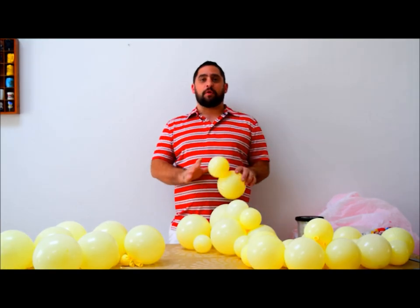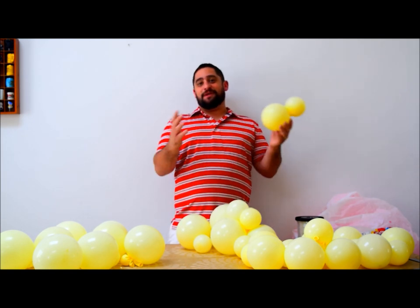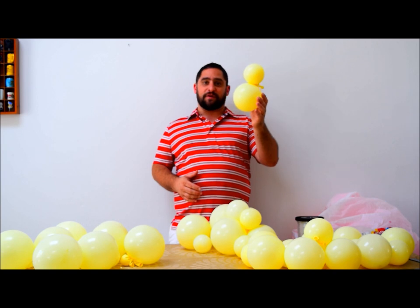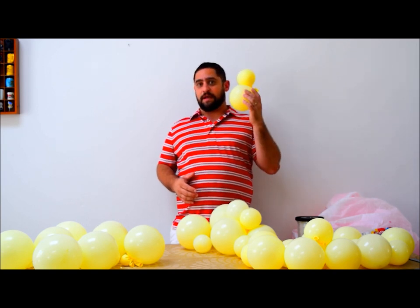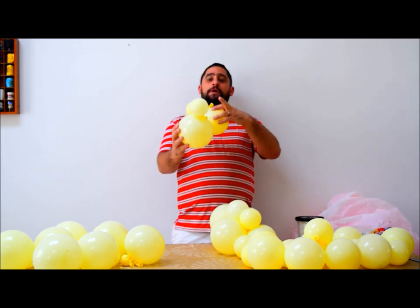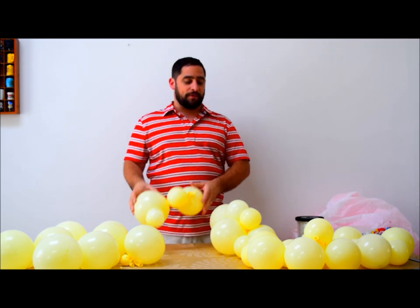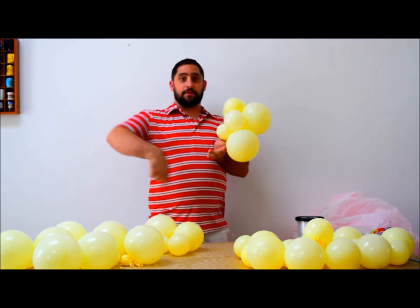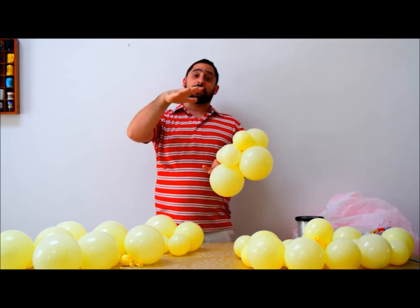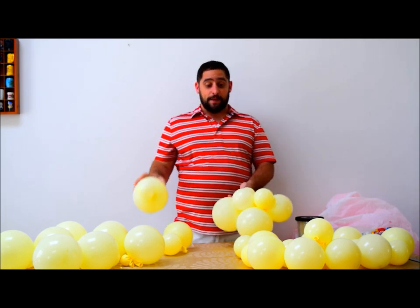We're going to do our final layer. By now you should know how to make your layers — if you don't, just hit the rewind button and watch it again. The top layer is going to consist of a 5-inch balloon with a 3.5-inch size balloon, and a 6-inch balloon tied to a 3-inch balloon. We're going to do the same thing, going back and forth, and make another circle. That's basically our last circular layer at the top, which is super simple. Go ahead and make this with 11 duplets of each.